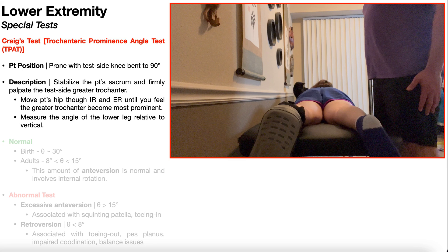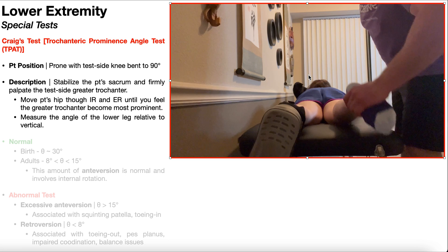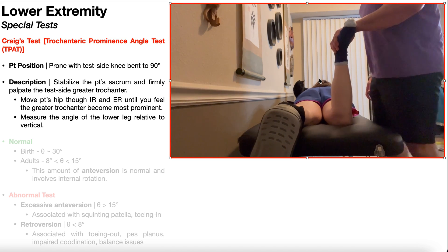In this video, we're going to be discussing the trochanteric prominence angle test, or the TPAT, but for obvious reasons it usually goes by its other name: Craig's test. To perform Craig's test, the patient is going to be positioned prone, as you see right here, and whichever side you're testing, you're going to take that lower extremity and bend the knee to 90 degrees.